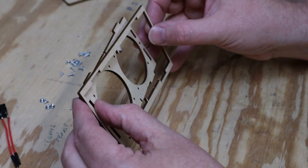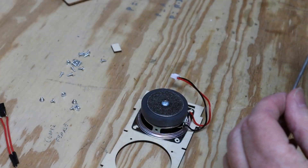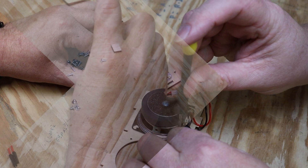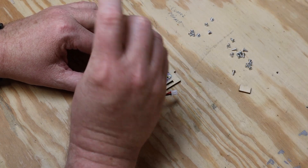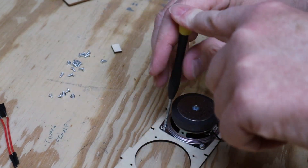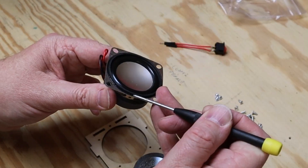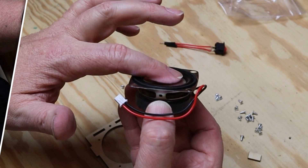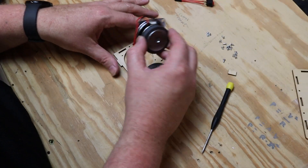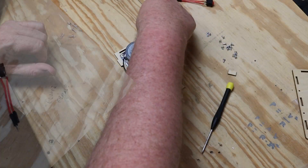For the speakers, grab the baffle — that's the part with two round holes. The speakers screw in from the back; again use the shorter four-millimeter screws. There's a little lip right here that drops into the speaker cutout, so you don't have to worry about bumping into the surround or the speaker cone. It's kind of hard to mess this part up.